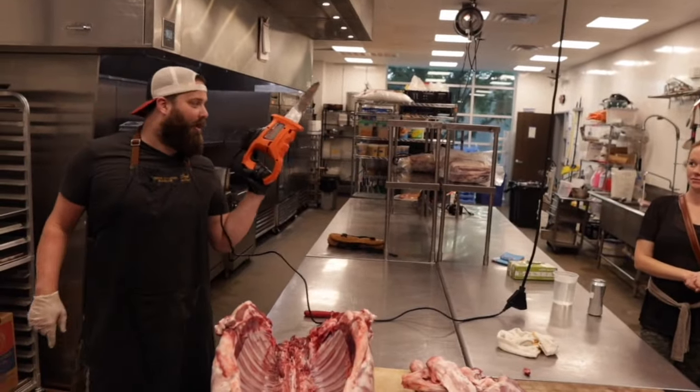It is Easter Sunday. We are cooking a whole lamb. First things first, we got to cut the shanks off. Then we are going to split it right down the middle along the spine so it lies nice and flat on the old chud box.